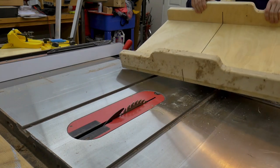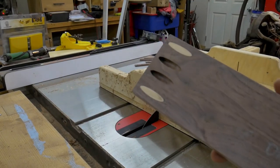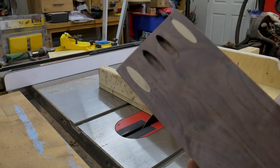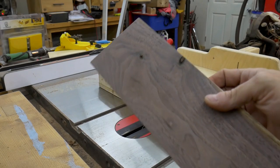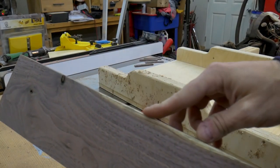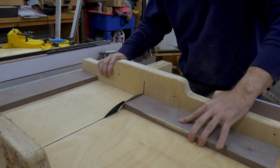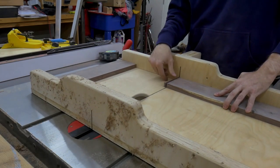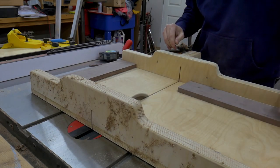With the drawer boxes installed in the desk, it's time to work on the drawer fronts. I had a mix-up when I was cutting the pocket holes for the apron and I mistook the drawer fronts for the apron sides, so a little repair work was needed before I could proceed. I used my crosscut sled to trim the drawer fronts to their final length. The drawer fronts will be installed once I have completed the finish work on the desk.